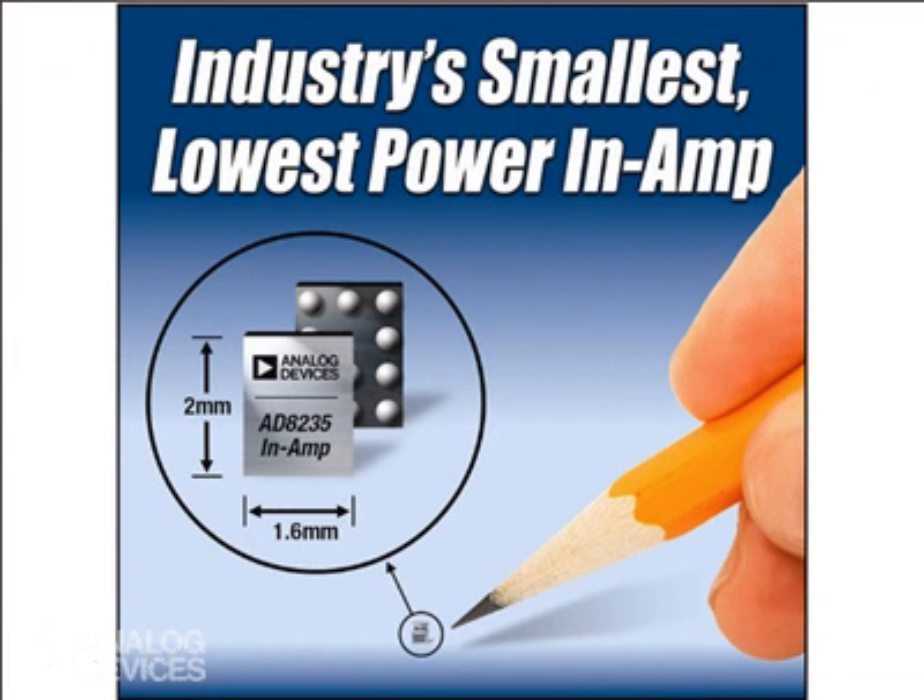The AD8235 in its wafer level chip scale package measures 1.6 x 2 mm, one-third the size of competing instrumentation amplifiers. Wafer level chip scale packaging is essentially a bump-die solution which allows for the very small size. Operating on power supplies as low as 1.8 volts minimum and drawing only 40 microamps supply current maximum, the AD8235 is ideal for home use electrocardiogram or ECG monitors, infusion pumps, and activity monitoring devices.